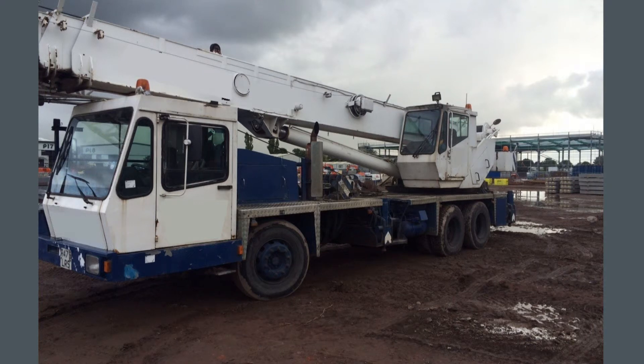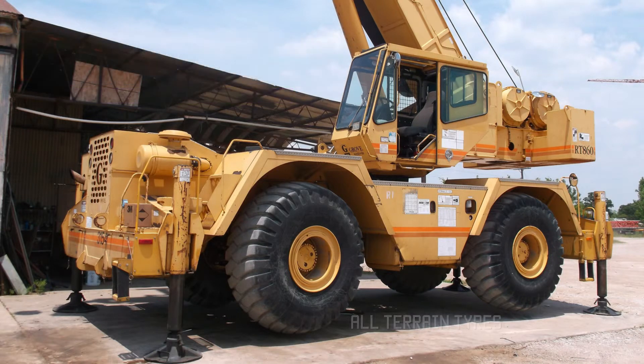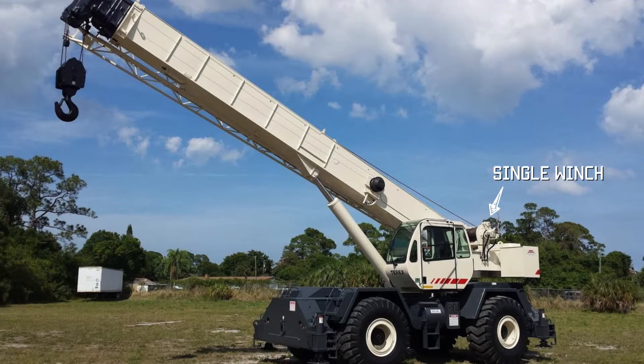This is a rough terrain crane — it's a Grove RT860, a very American crane you don't often see in Europe. It's a 60-tonner in American tons, so approximately 50 tonnes in Europe. It's a two-axle crane with outriggers and a boom. This is a twin-winch crane, very useful in applications such as dockyards and precast yards. The next picture shows another rough terrain crane — a single-winch crane, which can be a disadvantage in some applications. You can see the lattice boom and hook block hanging from the end of the jib.